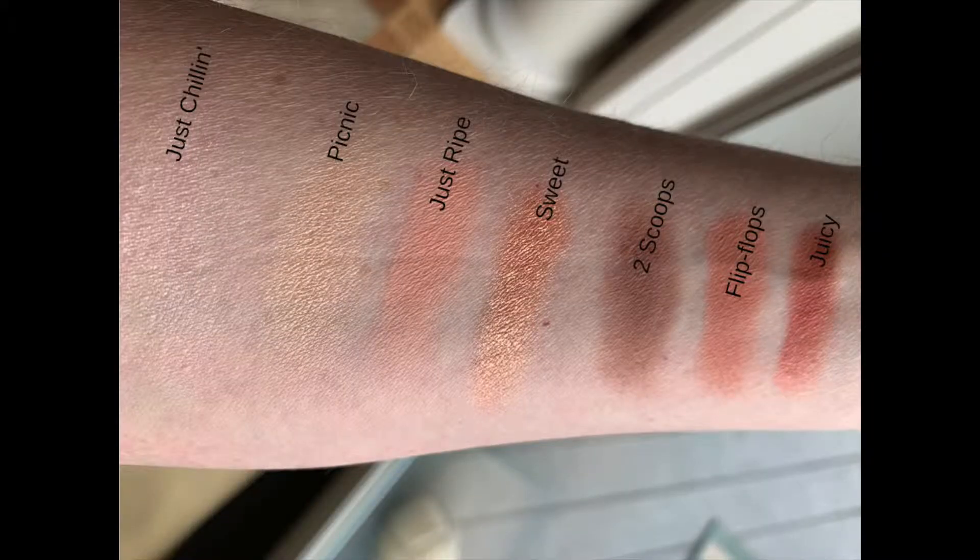From Tarte's website it says they are a rich, creamy, clay-infused formula for longer wear. The box is made with soy ink, so please recycle. The important bits: they're vegan, cruelty-free, hypoallergenic, ophthalmologist tested, and safe for contact lenses. There are no parabens, mineral oil, phthalates, triclosan, sodium lauryl sulfate, or gluten. There are five mattes and two shimmers in this palette. I think Just Chillin is a very nice highlight color, and Picnic, Just Right, and Flip Flops I'll be using on my fair skin tone to build the crease.